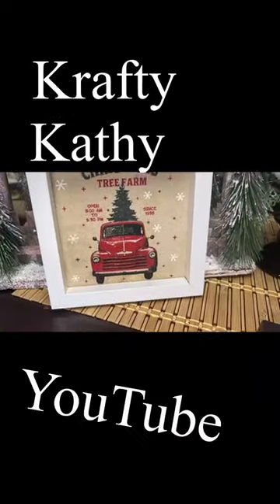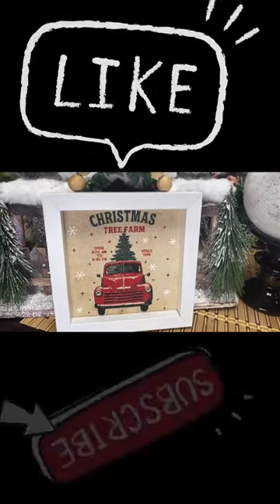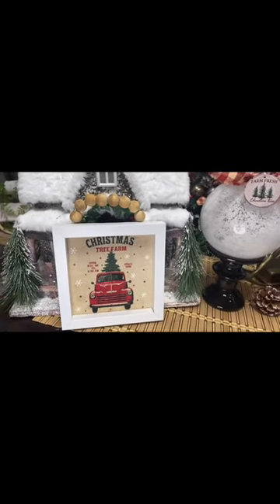Come to my channel Crafty Cathy on YouTube where you can learn to do this DIY and so many more. I love to teach you how to do your own DIYs — don't forget to like and subscribe.